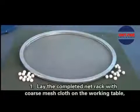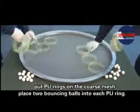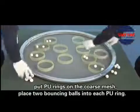Installation of the Fine Mesh Cloth. Step 1: Place the complete neck rack with the coarse mesh cloth on the working table. Put the thin rings on the coarse mesh. Place the two bouncing balls into each P.U. ring.